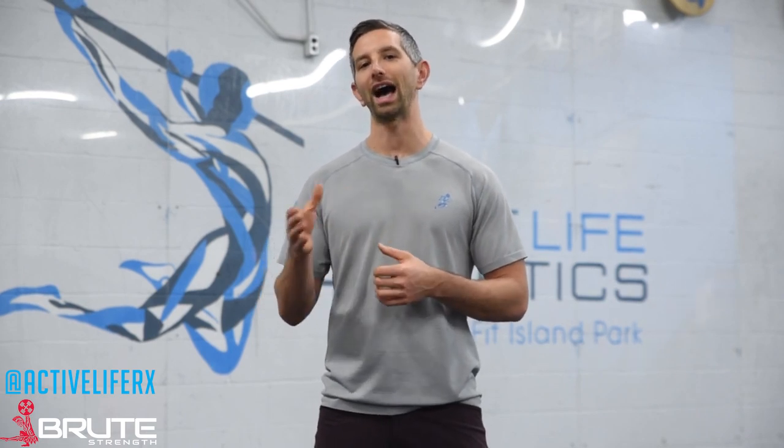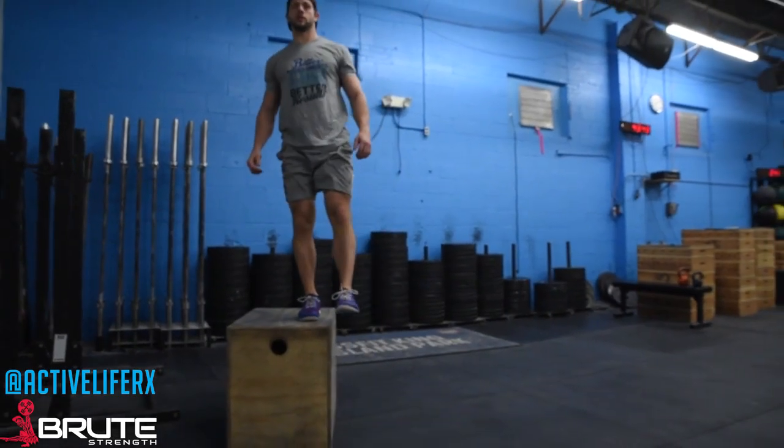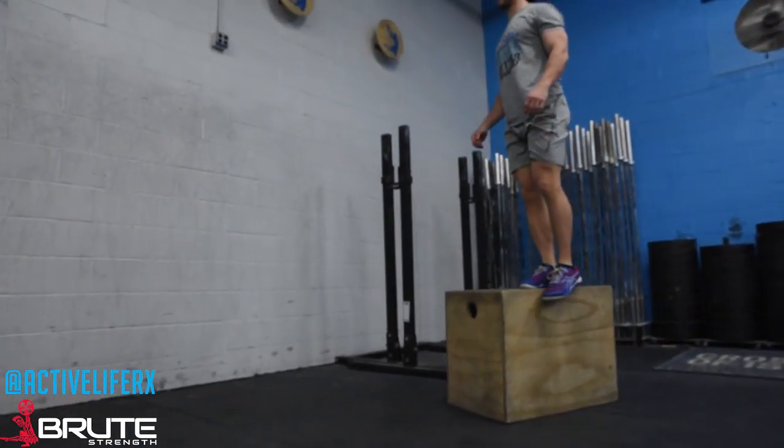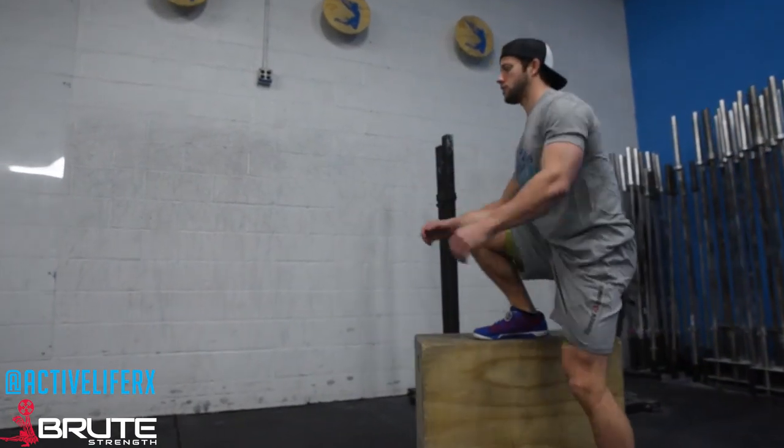The third thing we want you to do is start building some strength in the bottom of that end range by doing high lateral box step-ups. You're going to set the box right up next to you and every other day do three to four sets of eight to ten reps on the highest box you can step up on with each leg. It shouldn't be really taxing on your muscular system — it's about forcing end range and adding range of motion and strength through it.